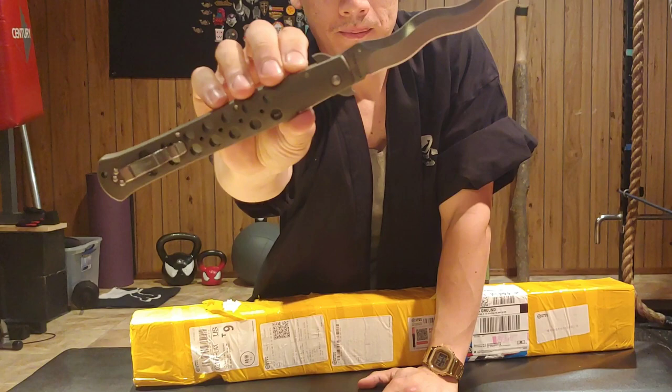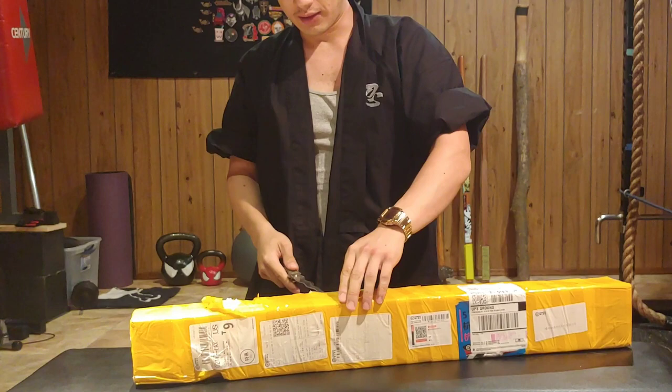Knife check. This is the Cold Steel TIE Lite Lynn Thompson Series.